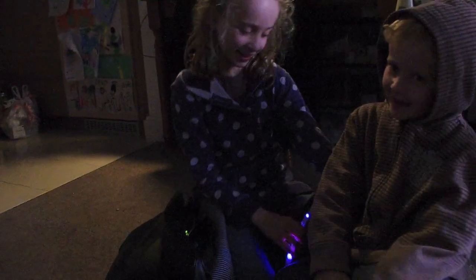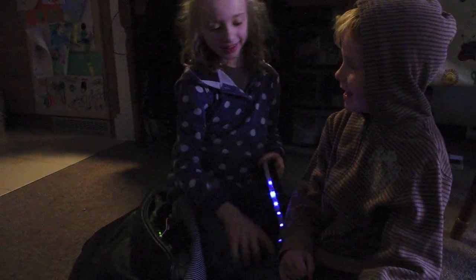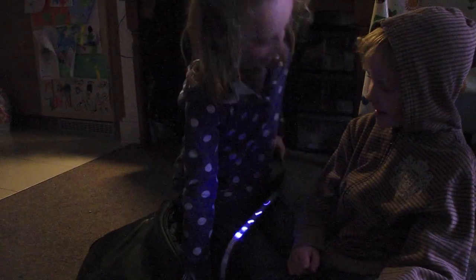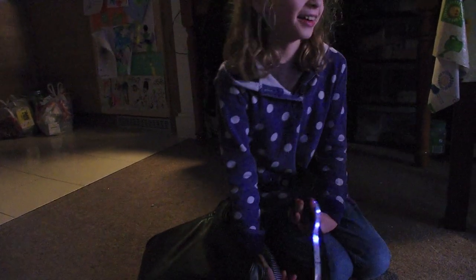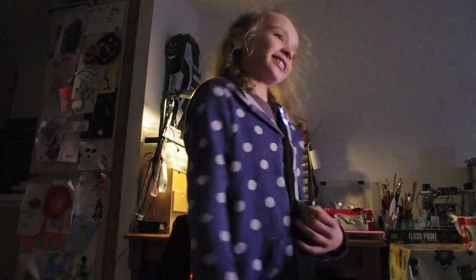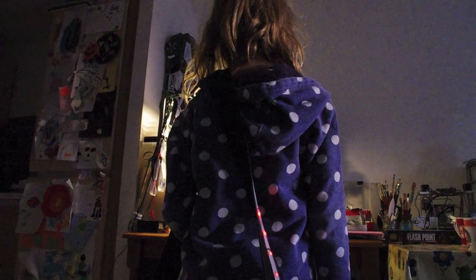What do you think about these lights on Dad's bag? Thank you, Maisie — see you next time!